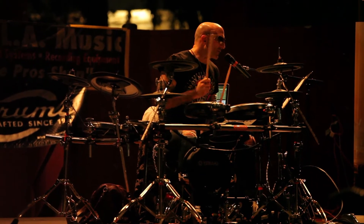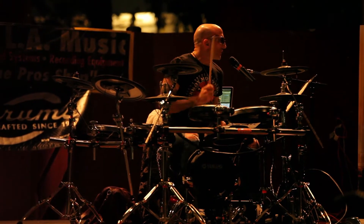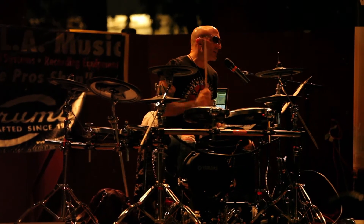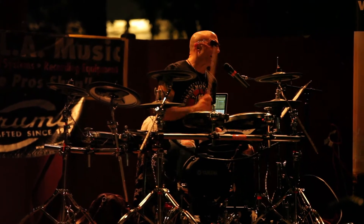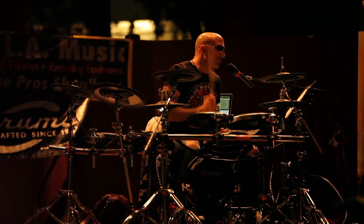I mean, that's probably only 15 seconds. Okay, now, an exercise you can do if you want to practice being creative — let's just start with a hi-hat. It's like, this beat might be like the language of blah, blah, blah, blah, blah.